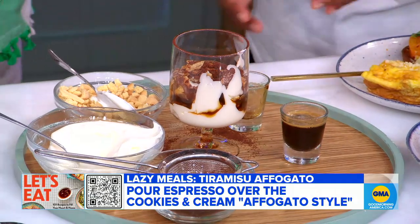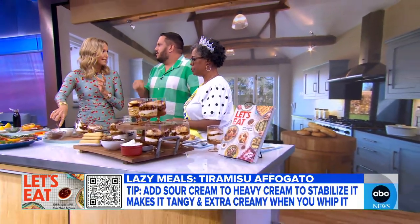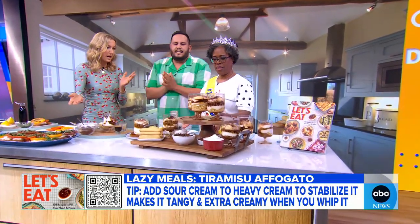That is so easy to make. It's gorgeous. The trickiest part will be that mixture, but that's just whipped cream — you just do it with your hand or the mixer. And sour cream. Just two things. Easy peasy.